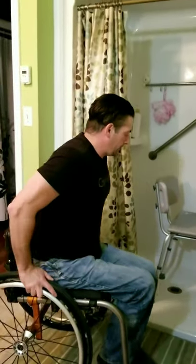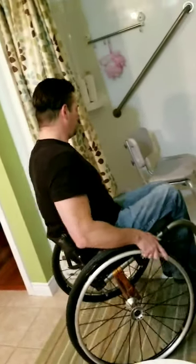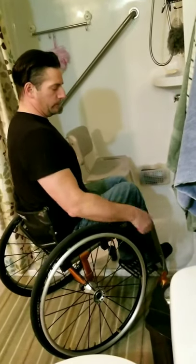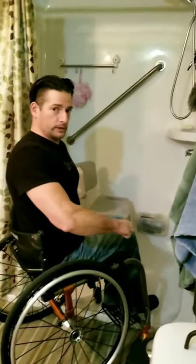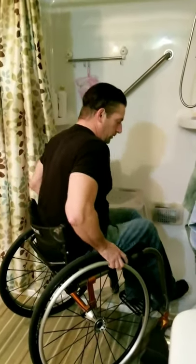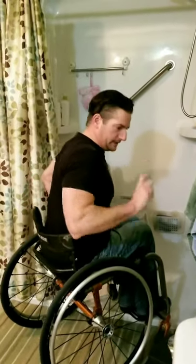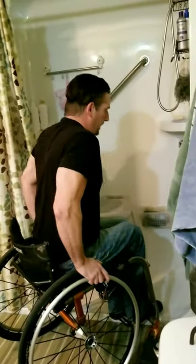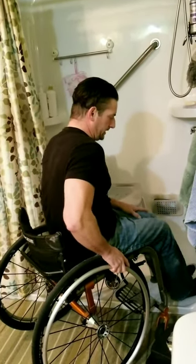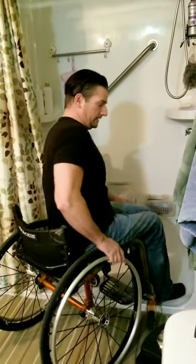What I'll do is pop my left caster wheel up into the shower. I won't use my brakes or anything because I like having the free range of my chair to angle it properly. It's just an inch and a half — I won't tip backwards or to the side. Then I scoot my butt up to the edge of the chair and place my feet inside the shower, which helps with momentum to get onto the bench a little bit easier.